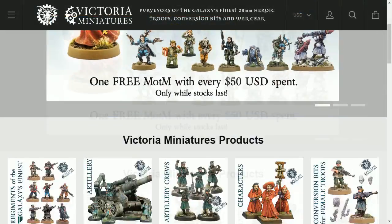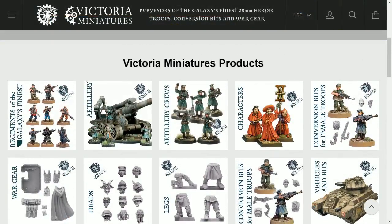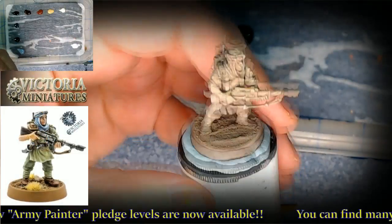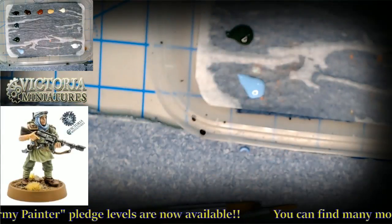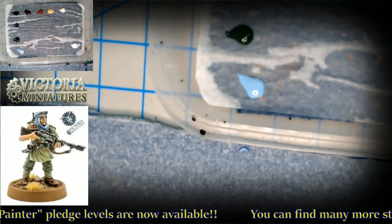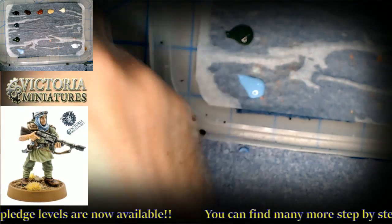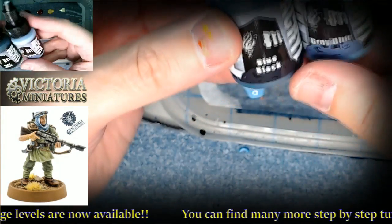We'll take you over to Victoria Miniatures where you'll find your Desert Raiders. Let's look at some of the paints. We're going to be using some Pro Acryls here. These are new since I did those other videos.